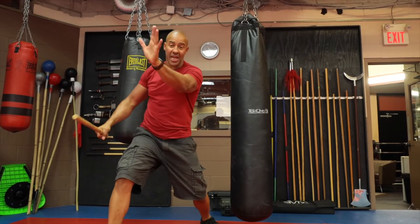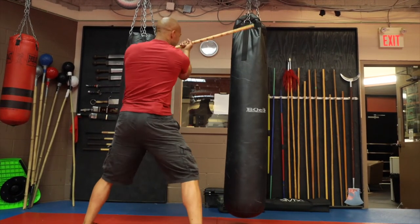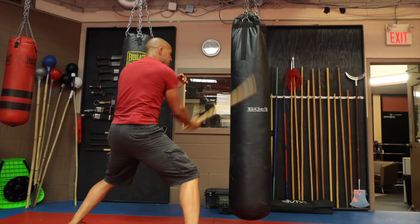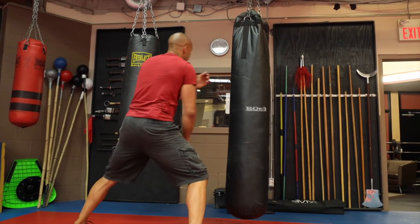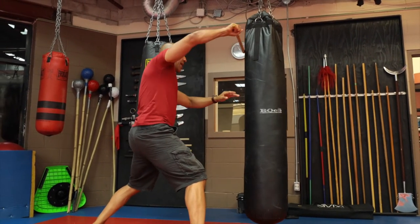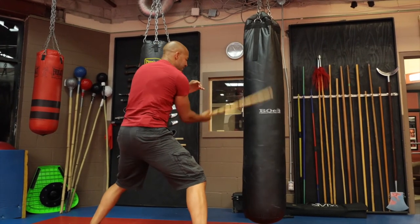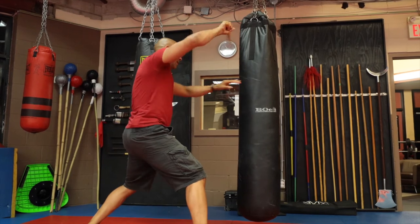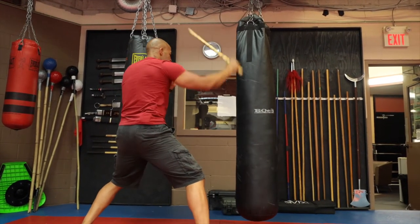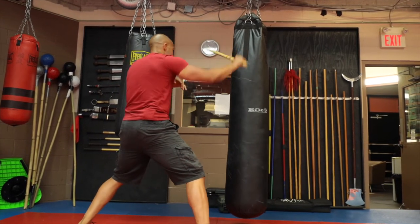And this hand is up to check or trap or grab that stick of the opponent. One more time — here to there. Very easy and slow. So practice always slow in the beginning. Learn the technique. Feel the art of it. How does it feel? Get low in your stance. Keep that checking hand up because you never want to drop that hand.